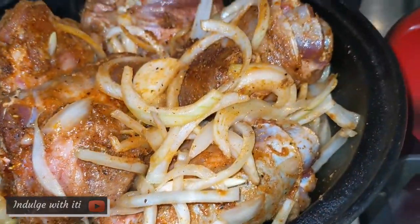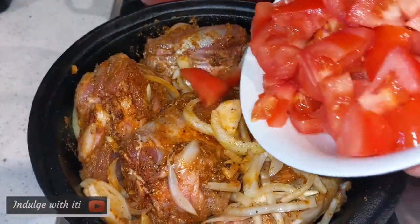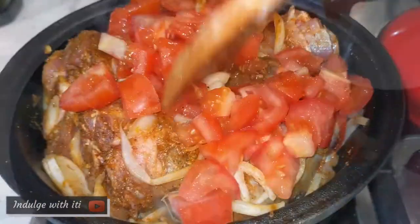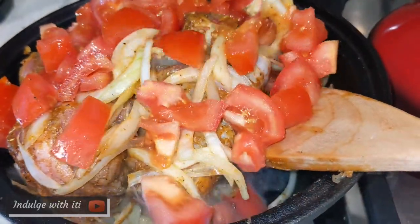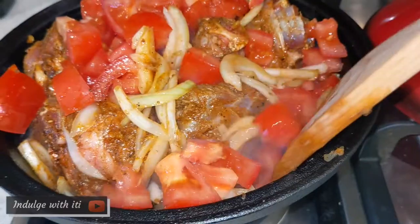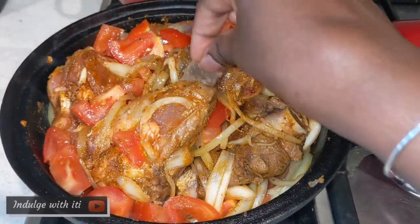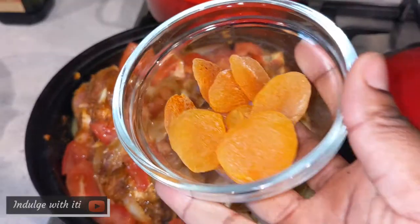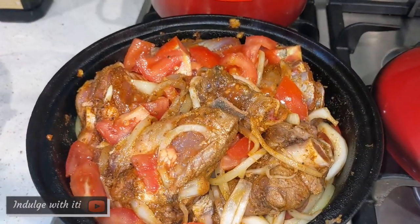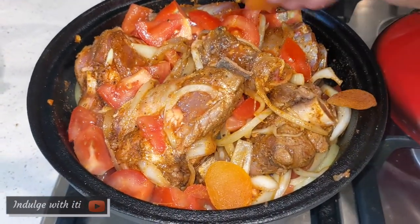Once the onions start to soften and begin to look transparent, I add in my chopped tomatoes. At this stage the pot looks very crowded, but as the vegetables begin to sweat down and cook, everything becomes balanced. Next I tucked in some cinnamon bark just to add some sweet fragrance, and to follow that I added the dried apricots, which add some sourness and sweetness to this dish.